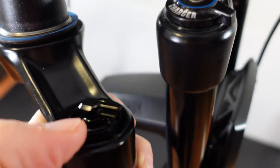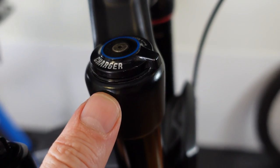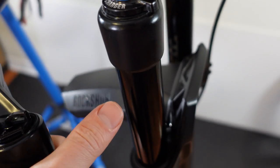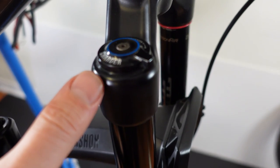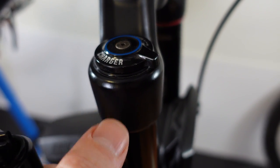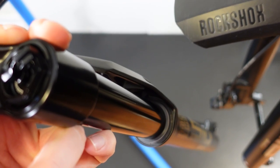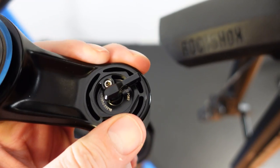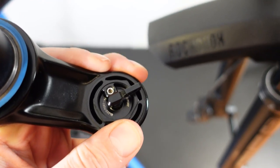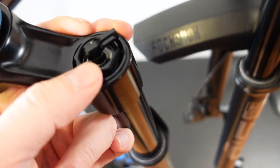In terms of performance, the charger RL, even though it's an entry-level charger, is supposed to be more linear — very similar in performance to the grip damper from Fox. The charger race day, as the name implies, is more race-oriented, so it's going to be a bit more supportive, but it might feel a bit harsher as you go deeper into the travel.